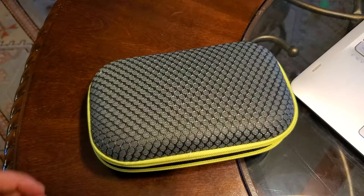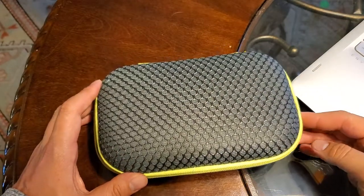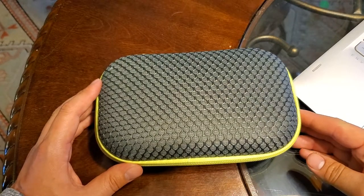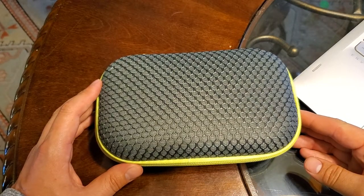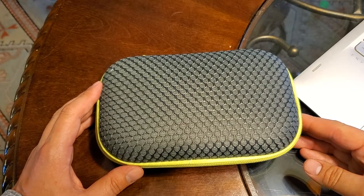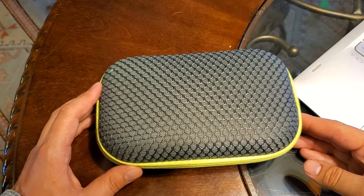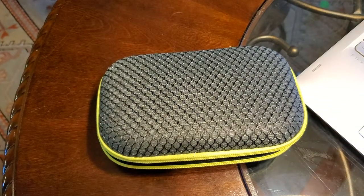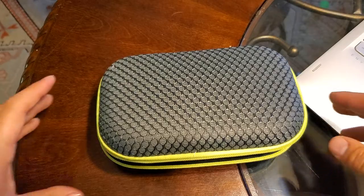Hey everybody, I've got a quick video for y'all, probably only going to be a couple of minutes. I got this really cool pencil case from Zip It at no cost to post about on my social media channels. You can see it across a couple of my pages — I've already posted it on Instagram and Facebook and now I'm doing it on YouTube. I haven't posted anything on Twitter yet, but I'll get there eventually.